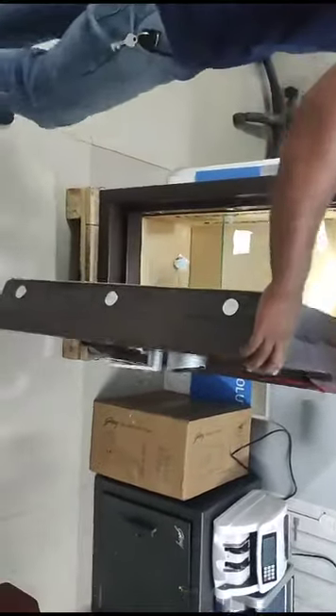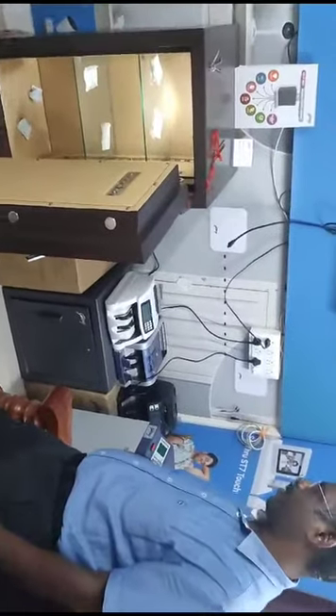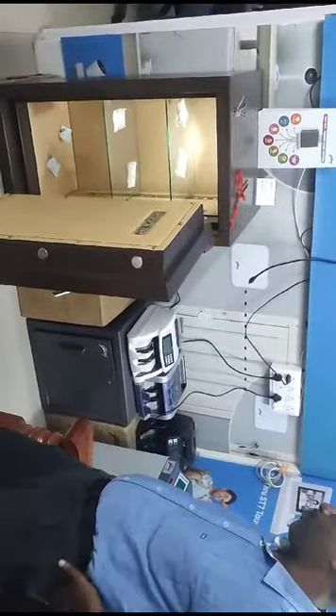If you are using both locks — mechanical and electronic — first open with the keys and then use the electronic keypad, because the electronic keypad doesn't open for a long time.